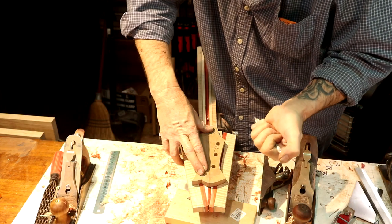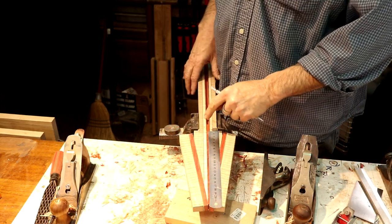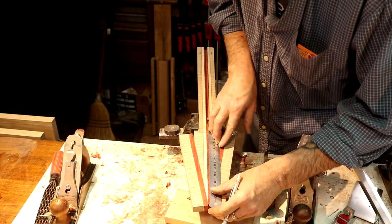Let's get down inside these holes and mark out these tuners. I'm going to measure 12 millimeters from my nut line — that's going to be the amount of offset for the treble side tuners.